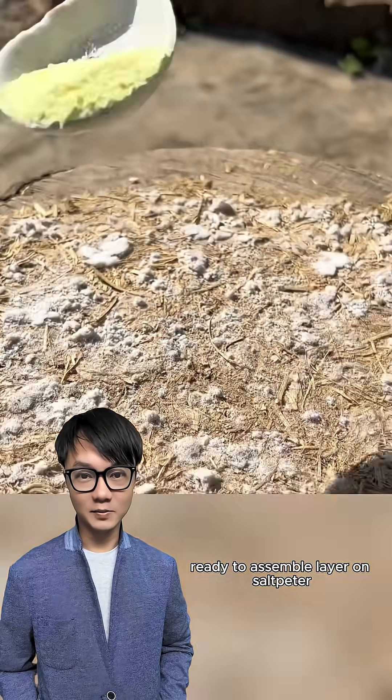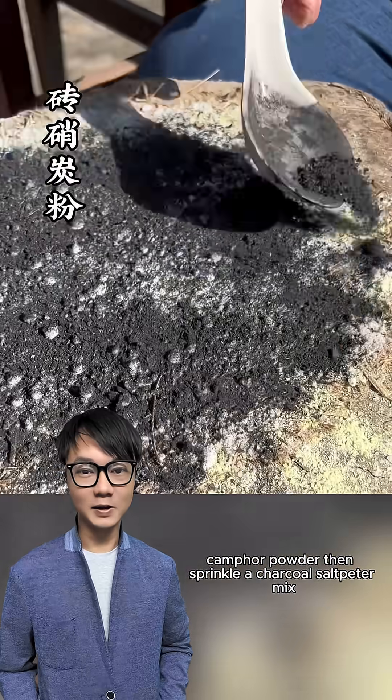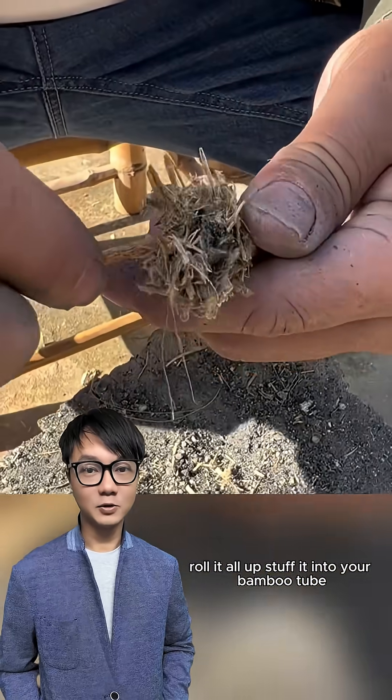Ready to assemble? Layer on saltpeter, sulfur powder, pine resin, camphor powder, then sprinkle a charcoal saltpeter mix. Roll it all up and stuff it into your bamboo tube. Done.